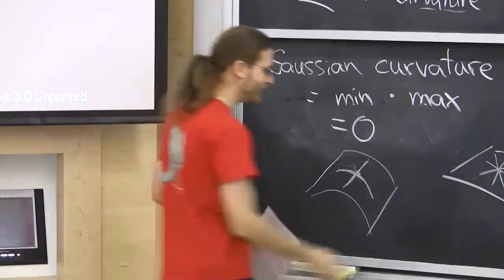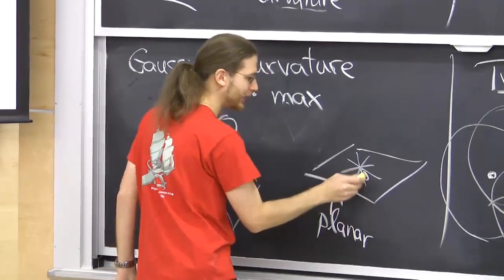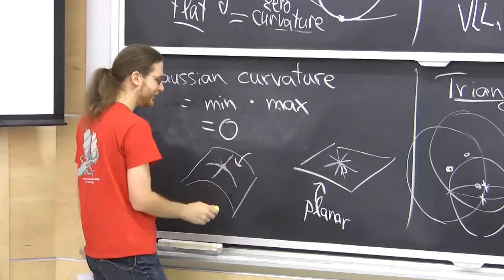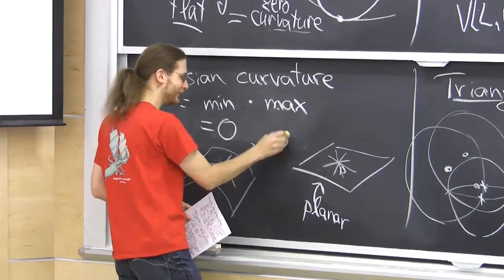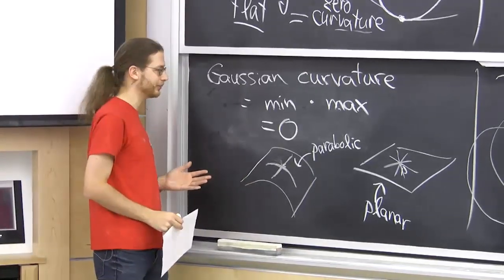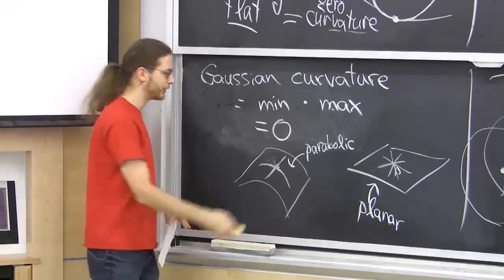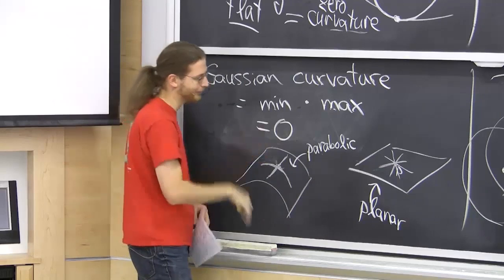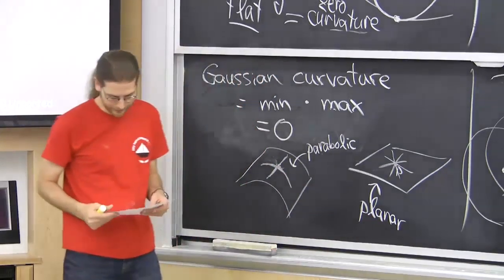We call locally flat points planar, and locally cylindrical points parabolic. A smooth point lies on a rule segment — a straight line segment in 3D — whose endpoints are on creases or the boundary. For parabolic points that rule line is unique. This gives a ruled surface: the union of rule lines through every smooth point. The surface is also torsal-ruled: there is a single tangent plane throughout an entire rule segment. Additionally, points along a rule line are uniformly planar or parabolic — you can't switch type partway along.